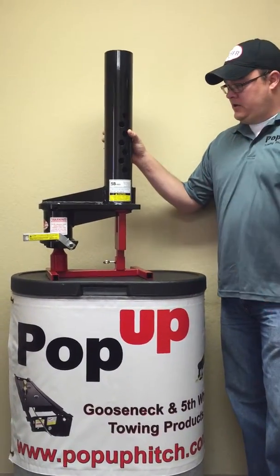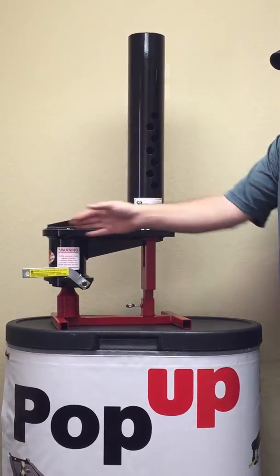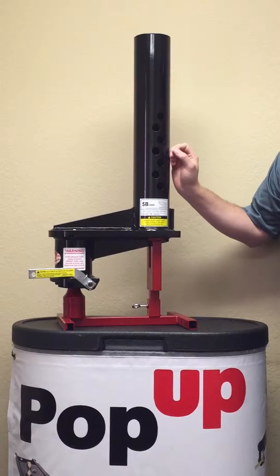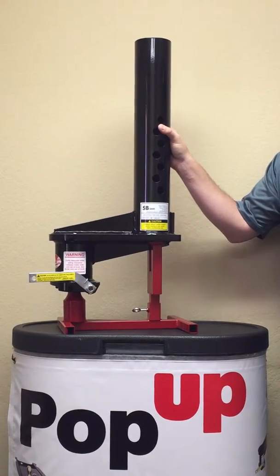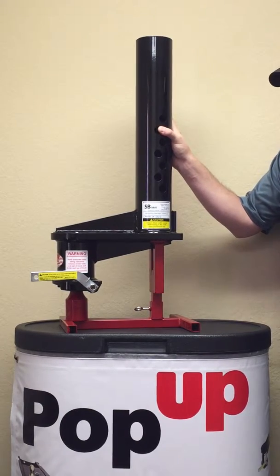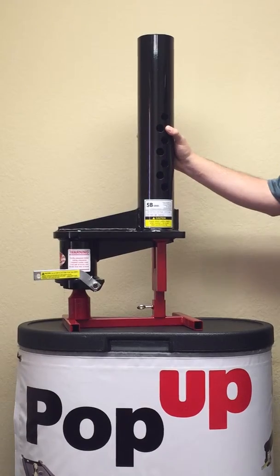What you're seeing here today is the SB1. It's a nine-inch offset with a four-inch round tube. We also have available four-inch square tube and a four-and-a-half-inch square tube, but today we're going to go over the four-inch round, which is the SB1.